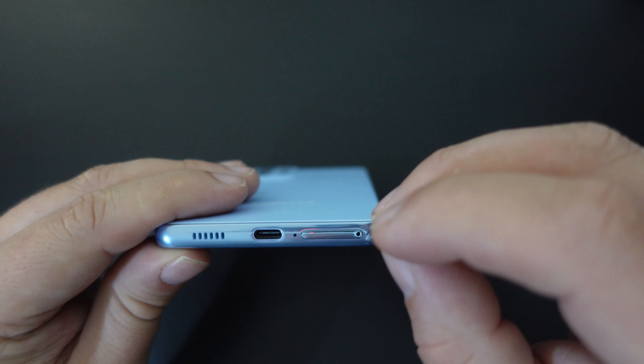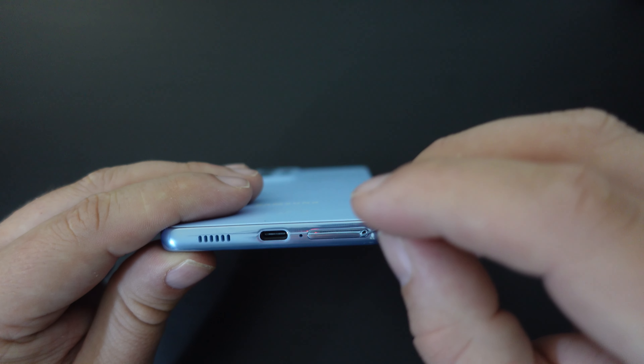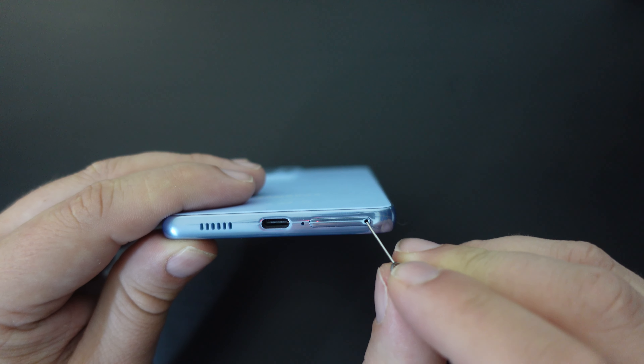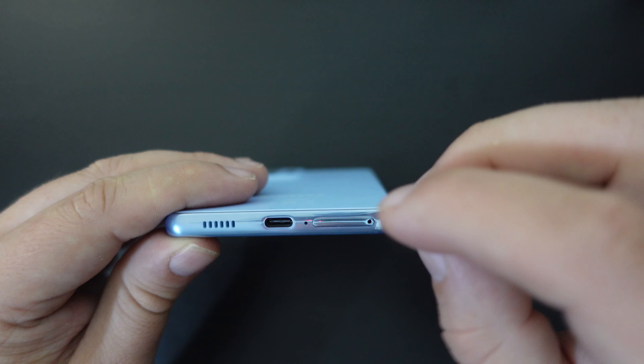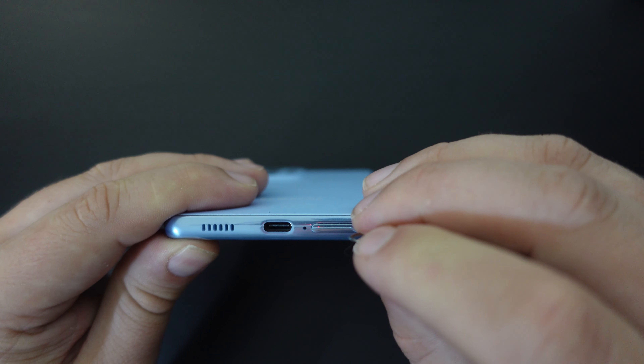Once you've switched the device off, pop your SIM ejector tool or a paper clip in the bottom of the tray. Make sure to hit the hole in the tray rather than the microphone hole at the side. Focus on the hole in the tray, squeeze in, and then you have the tray pop out.